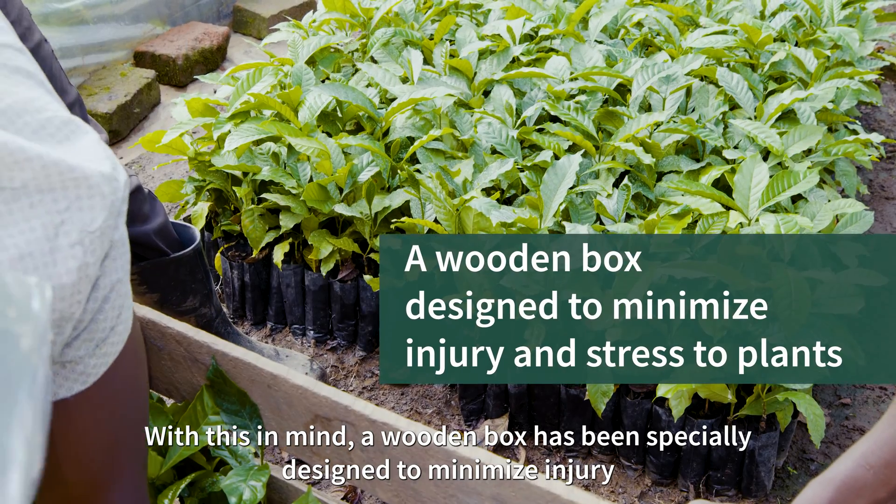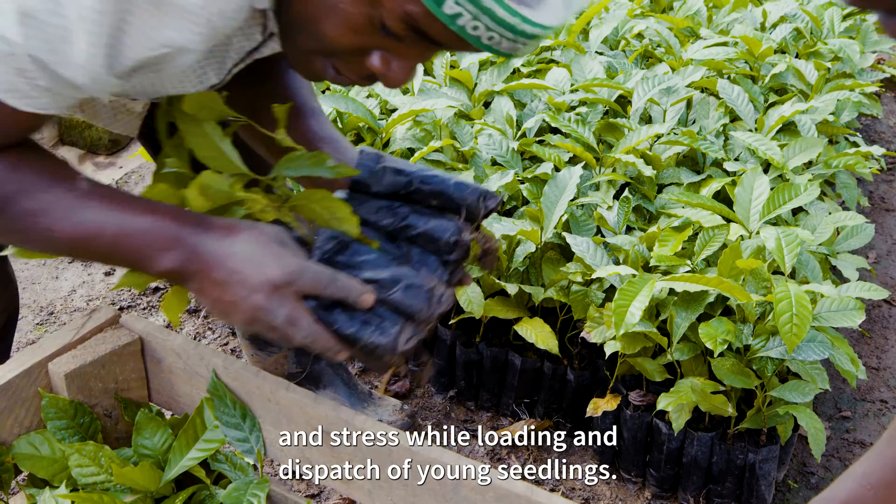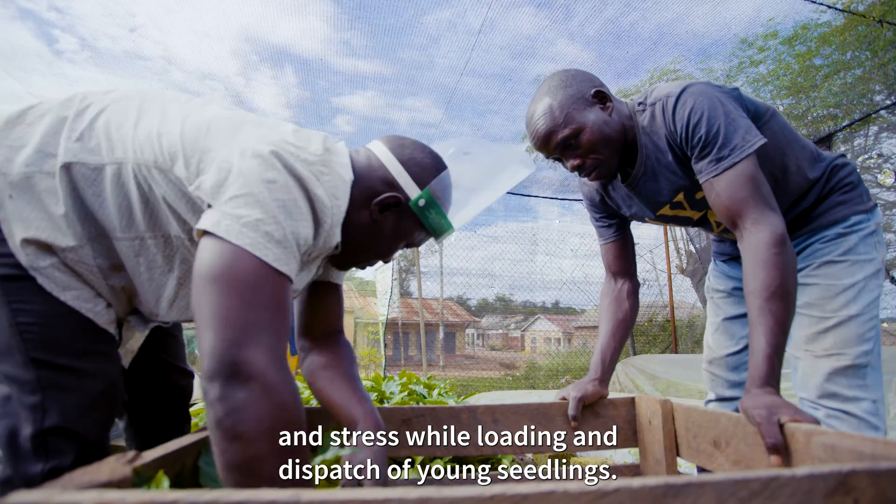With this in mind, a wooden box has been specially designed to minimize injury and stress while loading and dispatching your young seedlings.